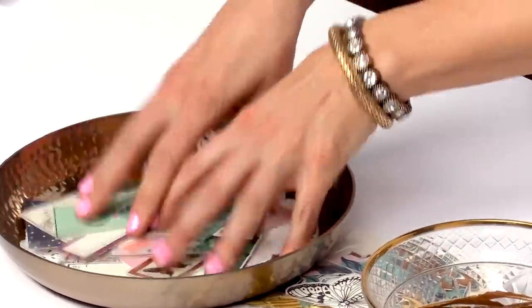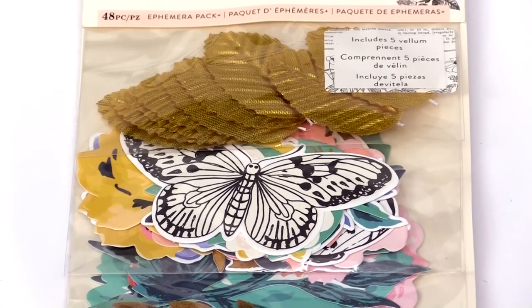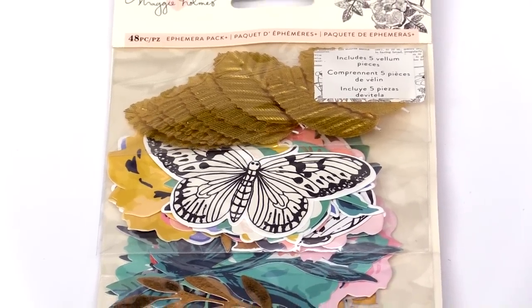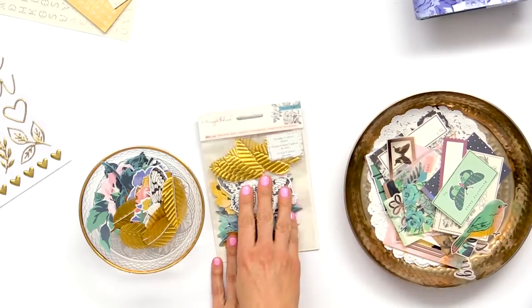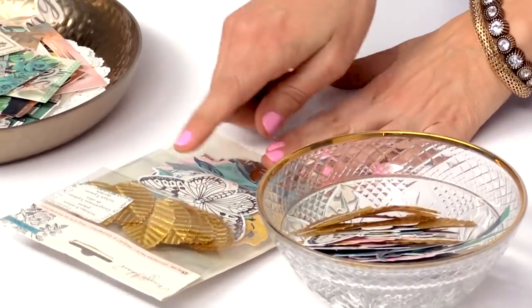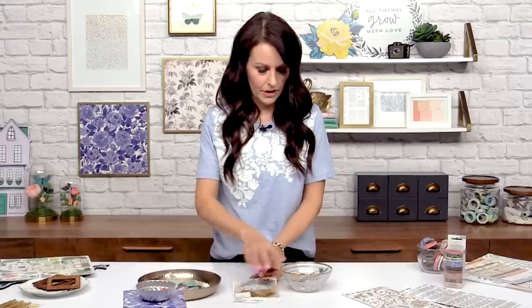We always do the ephemera pack which everybody loves, and it's one of my favorites. We have two ephemera packs for Flourish — again because there were just so many flower pieces I was loving. In the regular ephemera pack we would only be able to put a couple, so we were able to do an extra ephemera pack. This one is all leaves and butterflies and botanicals.